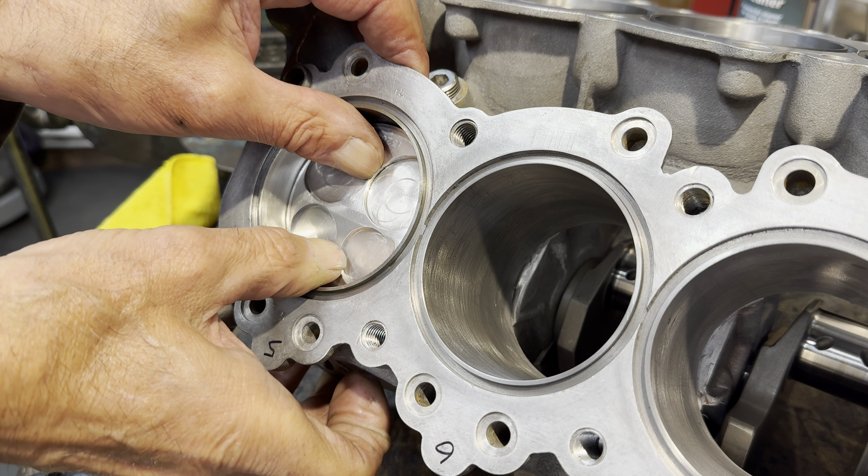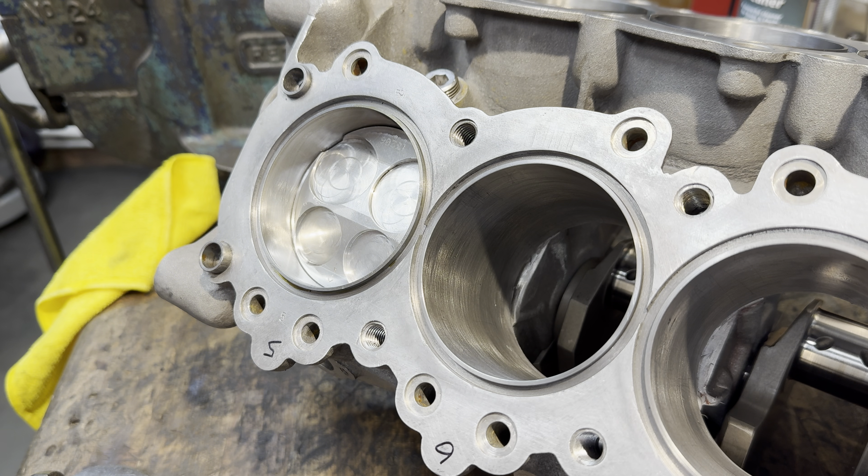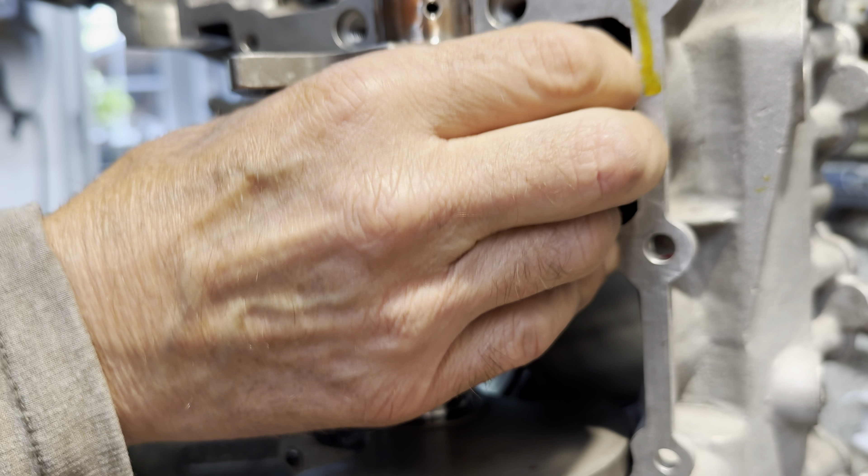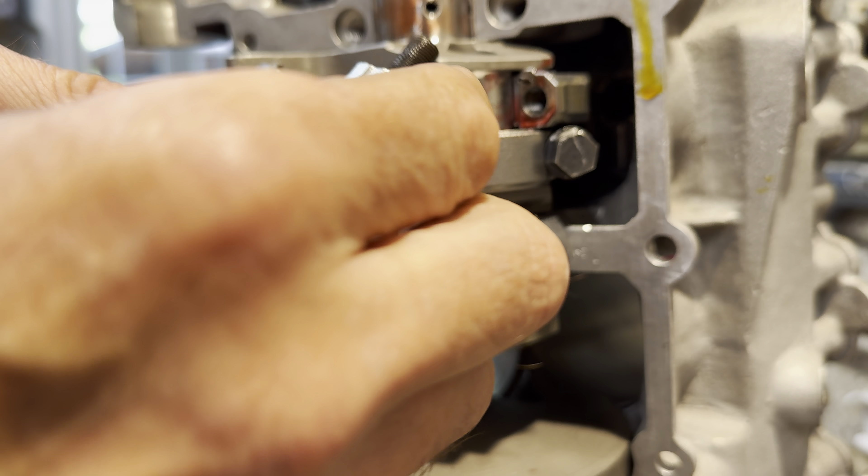It's a bit fiddly, but eventually it goes in, and then the piston slides down nicely, so I'm really pleased with that. I pull the connecting rod down until it engages with the crank pin nicely, then I can reinstall the end cap.